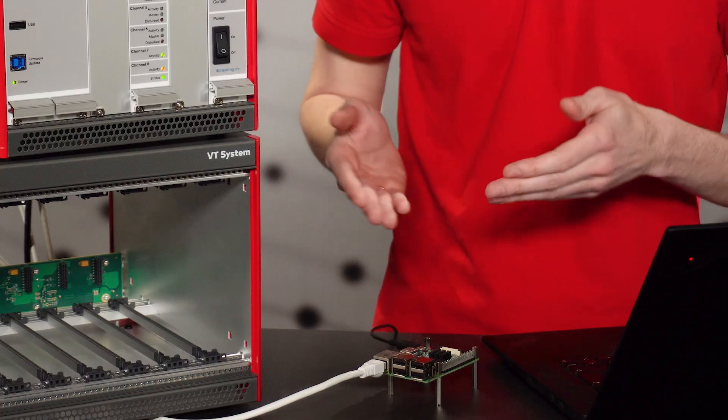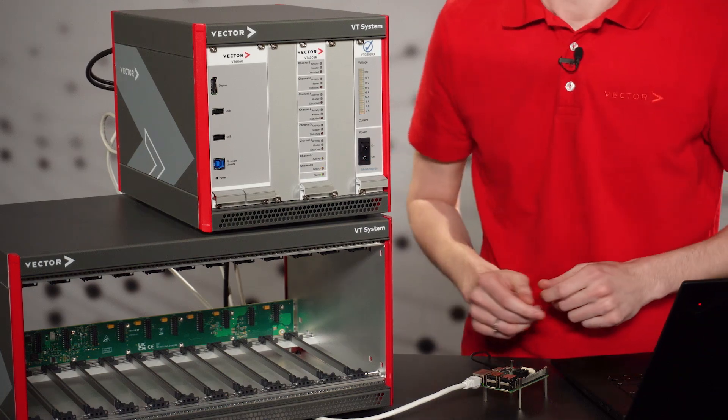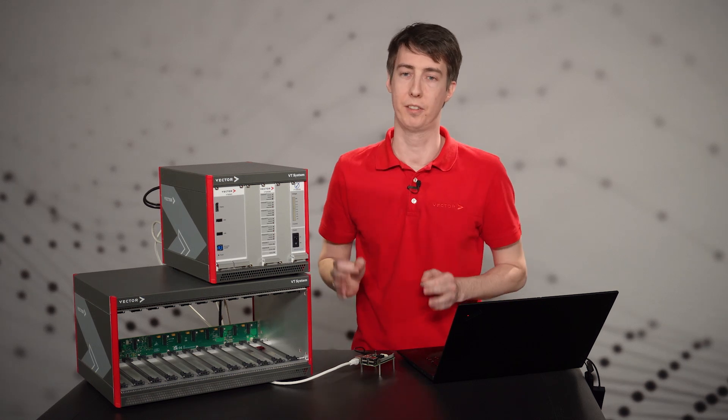CANoe makes any form of ethernet communication easy, whether you analyze the communication of a simple setup or a complex vehicle. As you have just seen, a test system can be set up with the VT system in just a few steps.